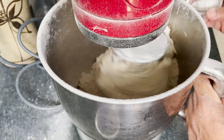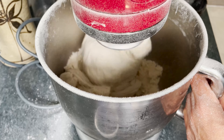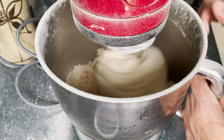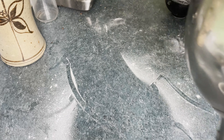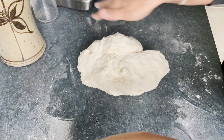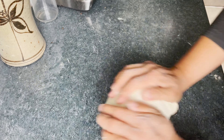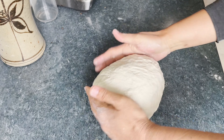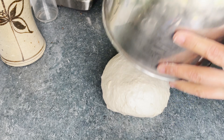Once all of the flour is incorporated, add the flaky salt. Once everything has come together, scoop the dough out onto the kitchen bench and knead by hand for about 5 minutes. Cover the dough and let it rest for half an hour.